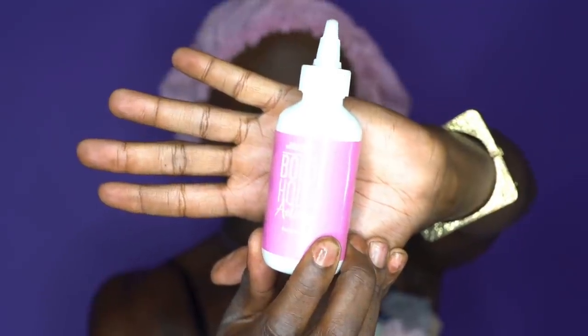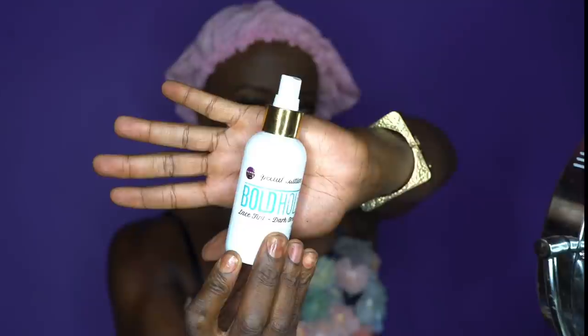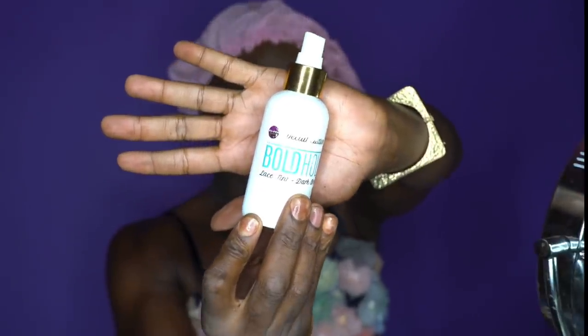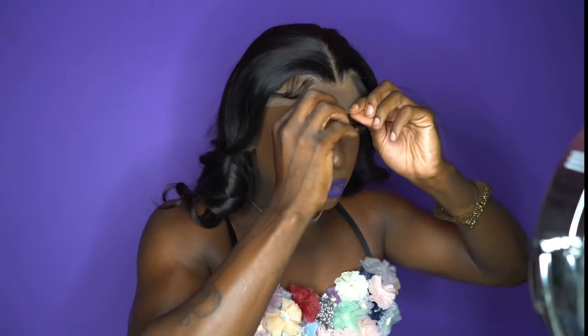Today we're going to be going in with our Bold Hold Active — I only use Bold Hold Glue. We're also going to be going in with the Bold Hold Lace Tint. This is going to help me really melt that lace, because you want to make sure you get that lace as close to your skin complexion as possible. A good tint as well as your makeup or whatever products you're using helps as well.